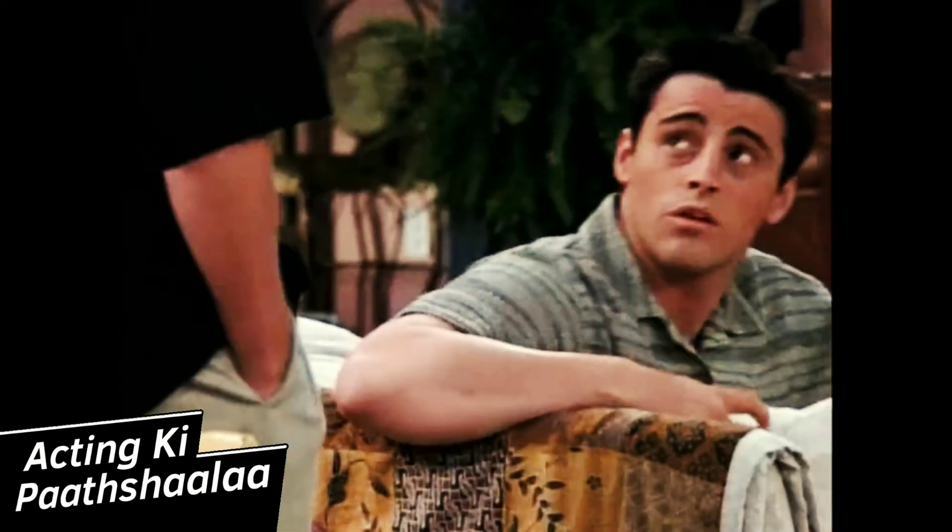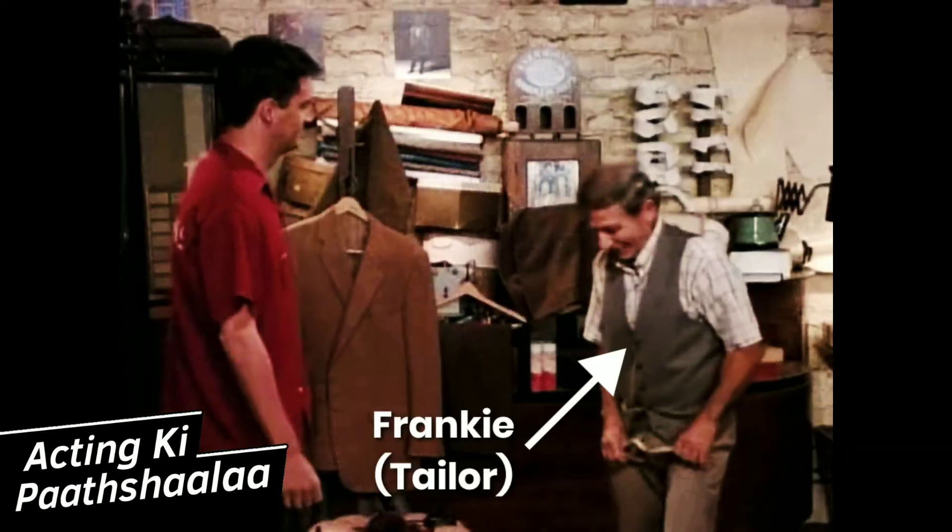Chandler wants a tailor, and Joey tells him to go to his family tailor, whose name is Frankie. "Why don't you go see Frankie? My family's been going to him forever." Now, you'll see in a moment that Frankie is not a very good man — he doesn't have very good intentions.